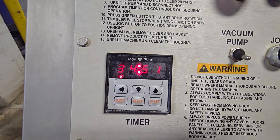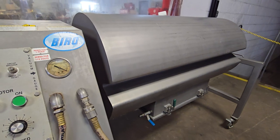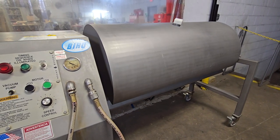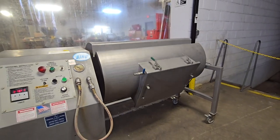The system does have variable speed control, so we can go ahead and turn it down practically all the way to its lowest, and then we can also turn it all the way up to its fastest rotation.